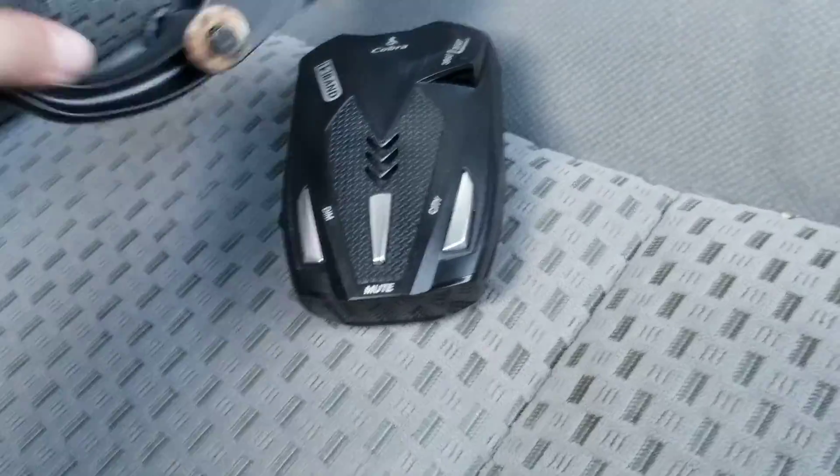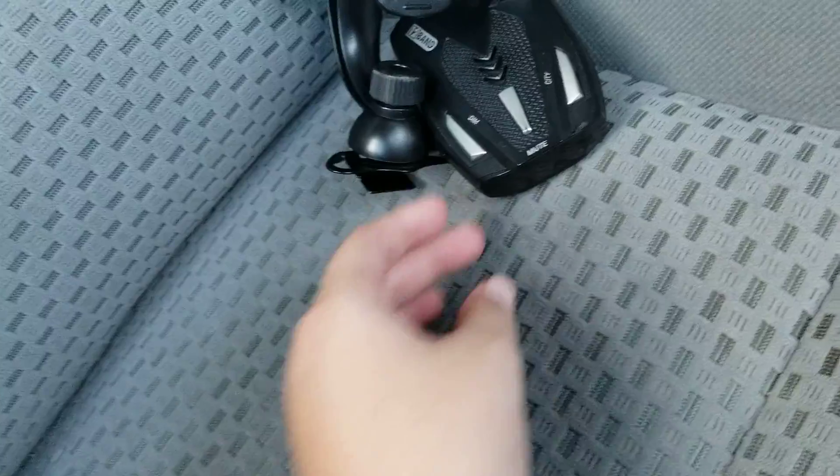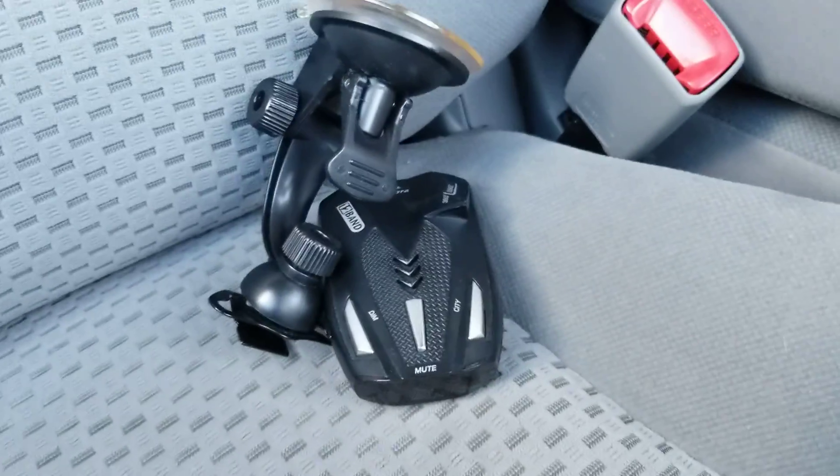I just want to show you guys how this thing works. Don't forget to like, subscribe, and click the bell. Bye guys. And here's the handle and the radar detector. Here it is. Bye.